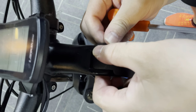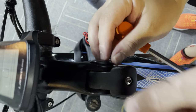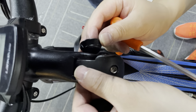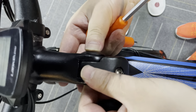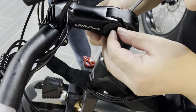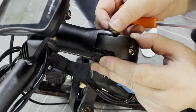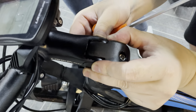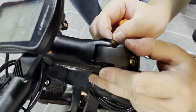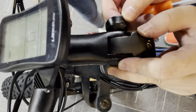Sometimes if you don't match the curves perfectly, it will not let the bolt go through. When you match it correctly, you will hear a sound — pay attention to that sound when you match the curves.